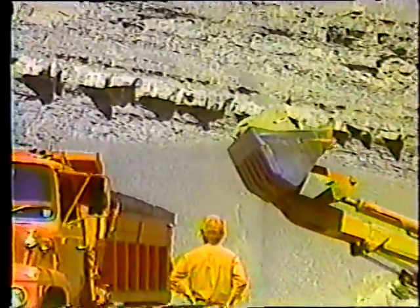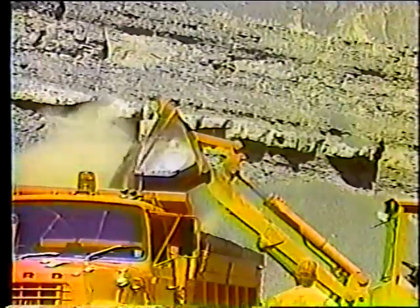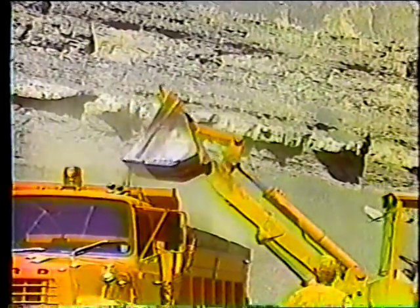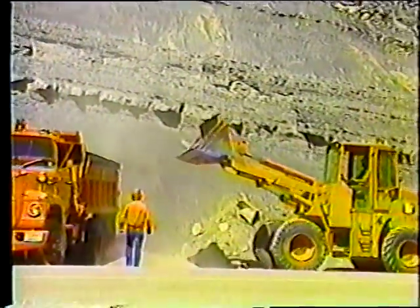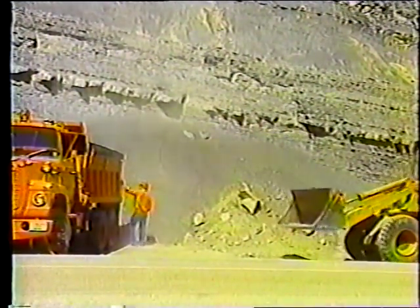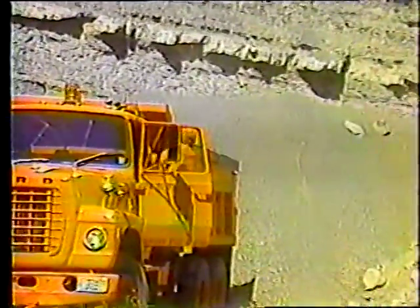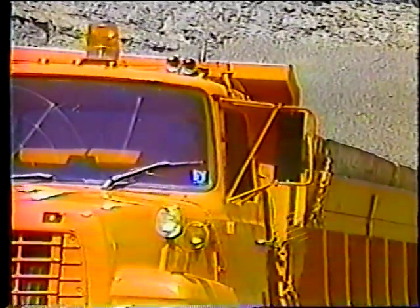En lo que respecta a cargar el camión, hágalo lentamente. Si hay algo que puede dañar al camión, es un cargamento de rocas. Por lo tanto, siempre cargue el camión desde una altura muy baja y hágalo lo más lento posible. Tenga presente que el conductor del camión es el responsable de la carga; antes de partir, revise que el camión no esté sobrecargado. Toque la bocina para avisar a los abanderados que va a entrar a la carretera, y cuando el tráfico se haya detenido, entonces siga.